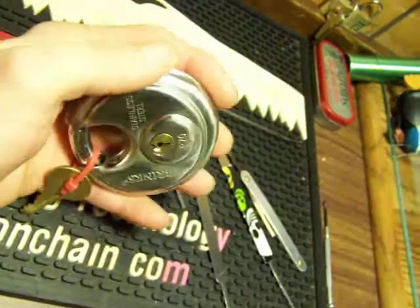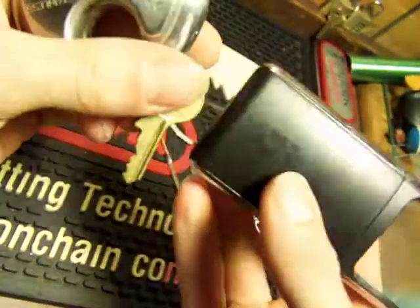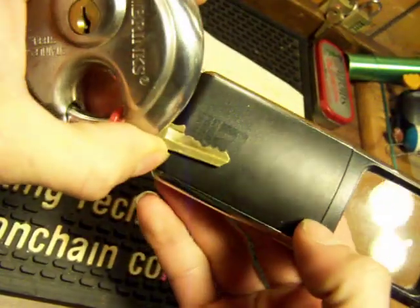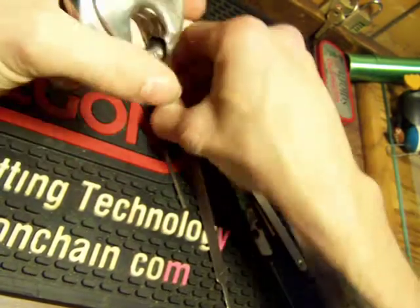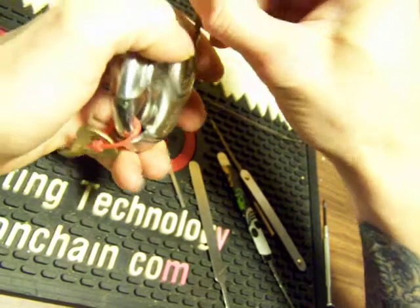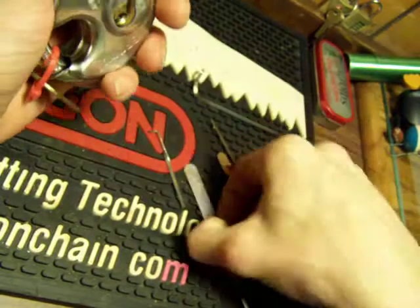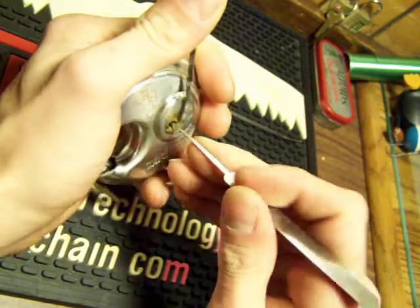Hey everybody, here we have a Brinks R70 — that's the key for it. I say this lock gives me more problems than most of my higher security locks for some reason.